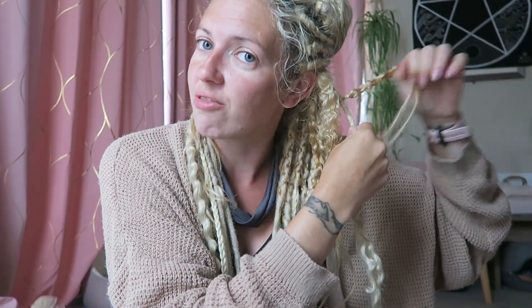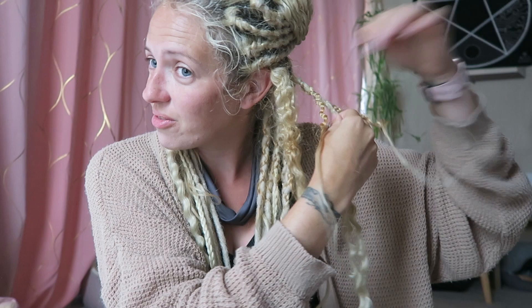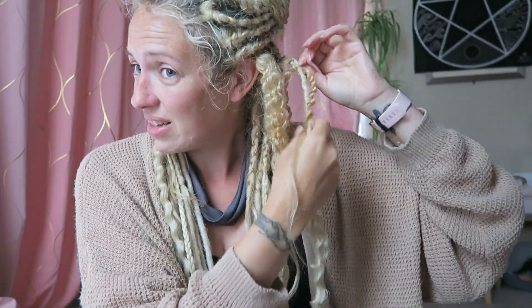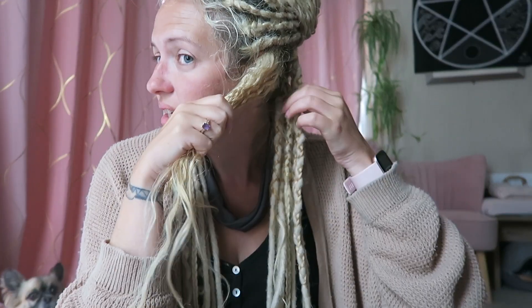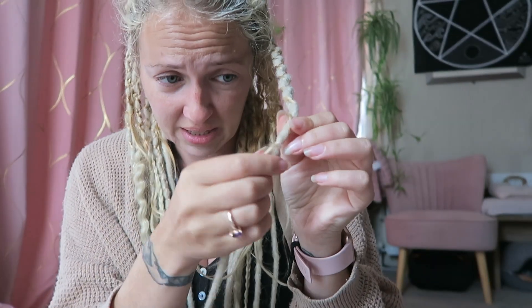It's probably going to take me longer than an hour and a half now that I'm kind of realising. That one I don't think I would reuse. That one can go over there. So this is what I would have had before, just all regular dreads like this.